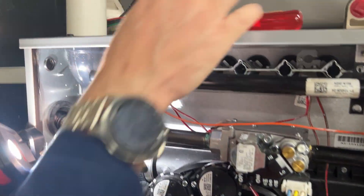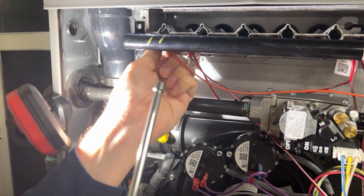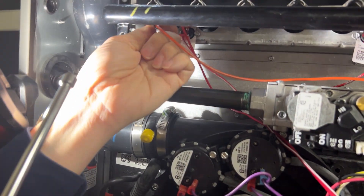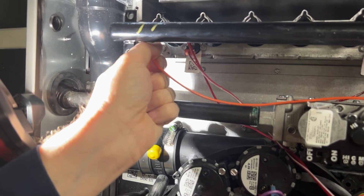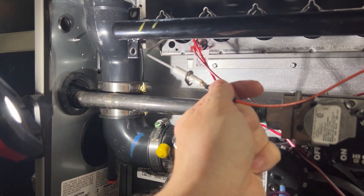We'll also pull the screw — we use a magnetic nut driver to pull the screw out of the flame sensor — pull that out a little bit, and give it a twist counterclockwise to remove it.